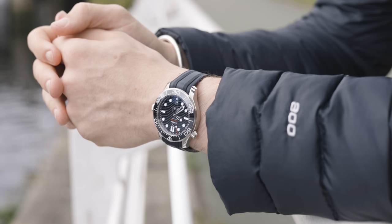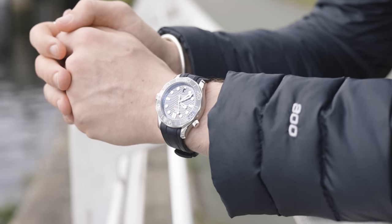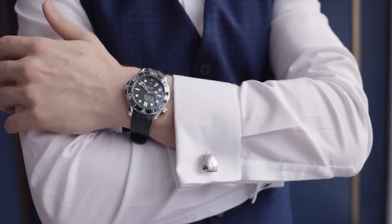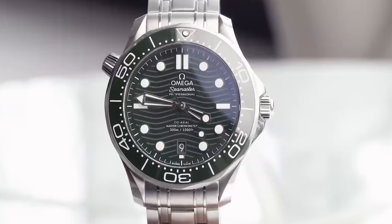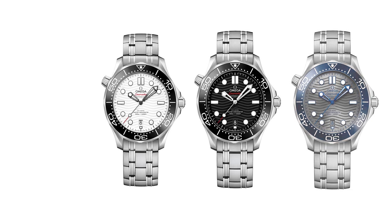The first thing you need to know about the Omega Seamaster is how the colors actually look in real life, because when you look online, the colors can be misrepresented. For example, the Omega Seamaster seaweed or green dial doesn't really look that green — it looks honestly more black than green, and it's actually a lot more wearable than online pictures might show. Apart from that very dark, almost forest green, it's more wearable than a normal green. You also have white, black, gray, and blue.